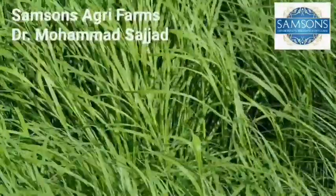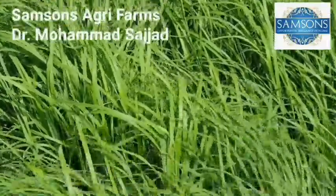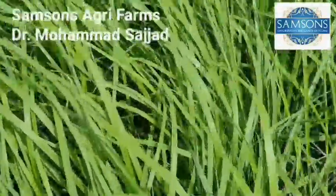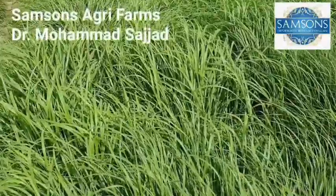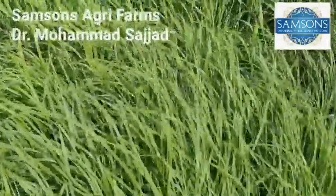It's ready to be harvested. Look at the leaf blade, leaf color, leaf lamina width, softness. Samson's road grass — symbol of quality. Alhamdulillah.